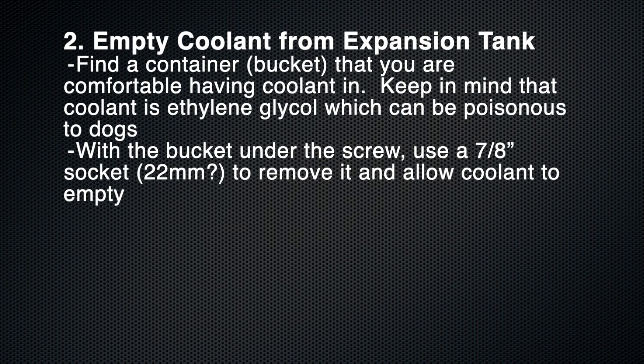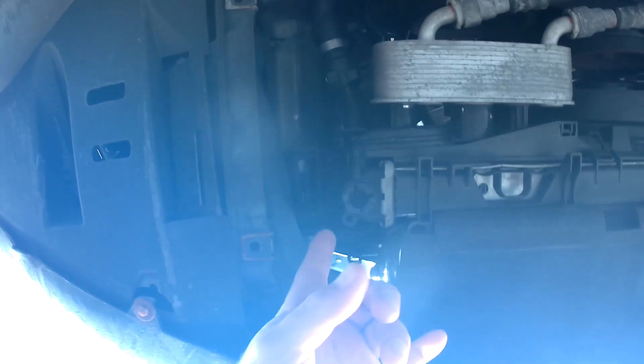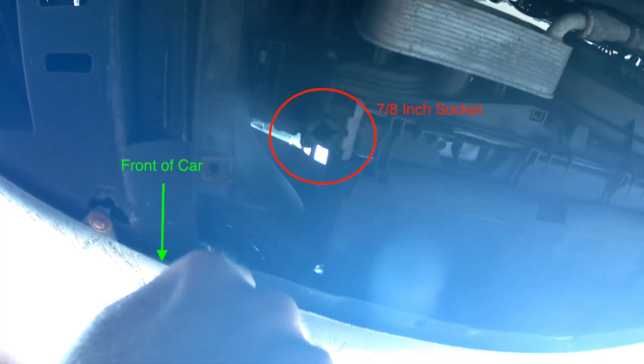Identify a container that you're comfortable having coolant in, considering that coolant is poisonous to a lot of animals. Once you've done that, put the bucket underneath the drain plug and use a 7/8 socket — maybe 22 millimeters — to undo it and drain the coolant.